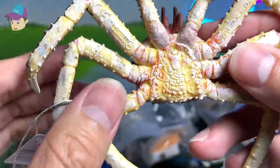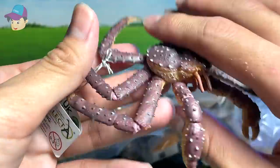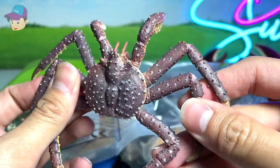Very cool looking crab, definitely. And the name is written right over here — king crab. This is our very first king crab in our collection. Let me just remove this tag since it has no effects, so it's better for us to remove it.